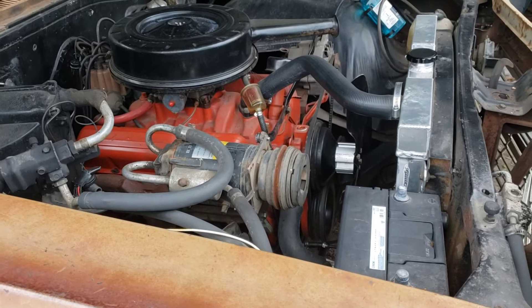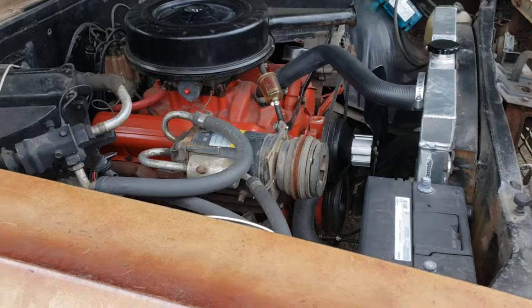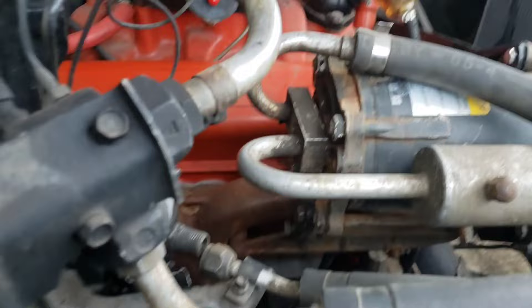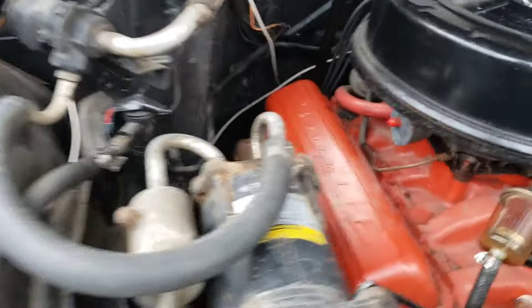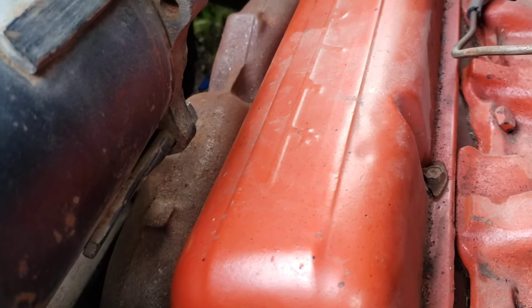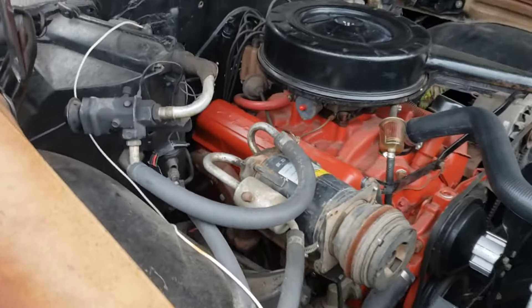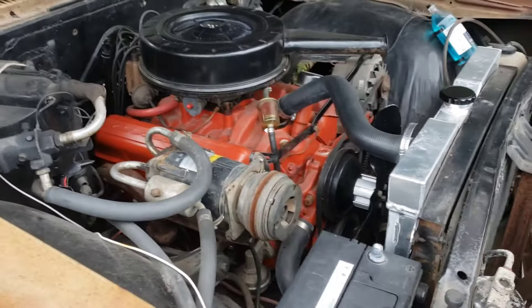All original. Everything matched up, everything went in there. Got that bracket back there on the bottom — I don't know if you can see it yet, but the bracket's there. Just got to take that other bracket off. That bracket back there is bolted on right there too. Came out pretty cool. I like it, I'm happy with it, looks good.